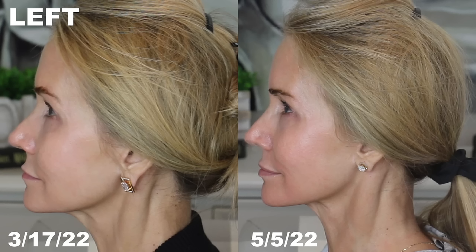Now the left side of my face: the before picture is March 17th and the after is six weeks later. The cheeks in the after picture look a little more lifted, slimmer, and more sculpted. In the nasal fold area and the line running from the corner of my lip down toward my jowls, that line looks a little decreased, and the jawline appears a little more firm.